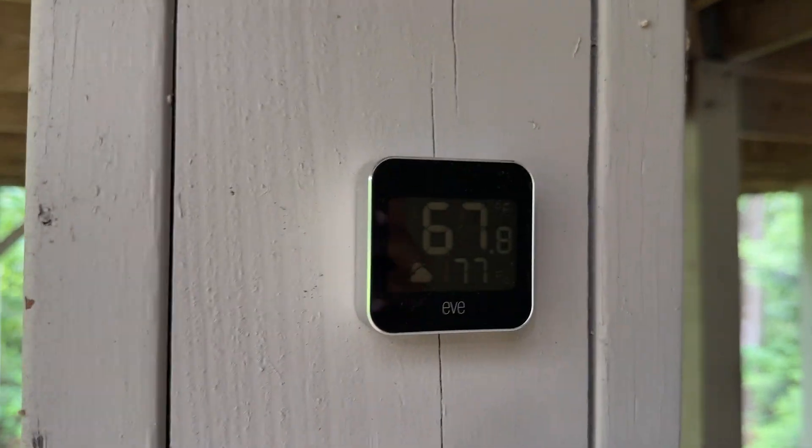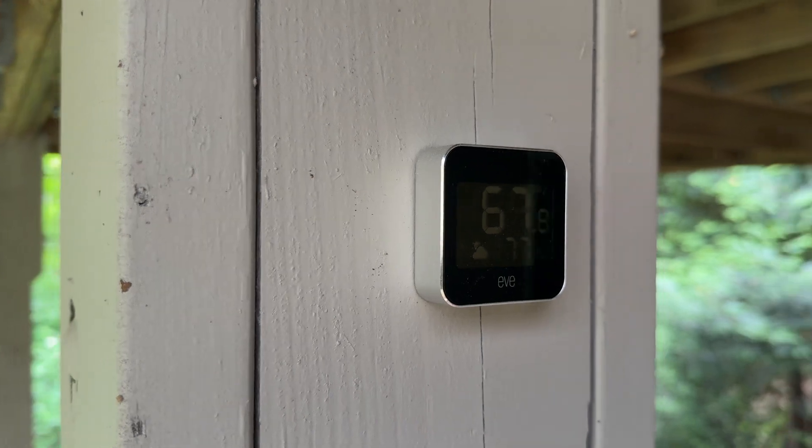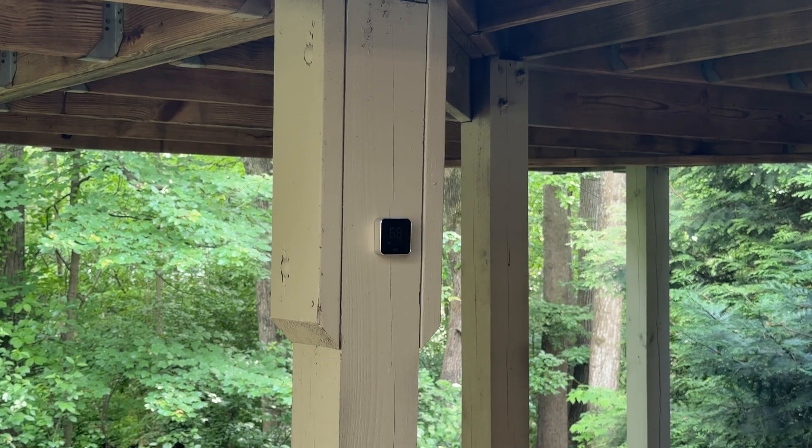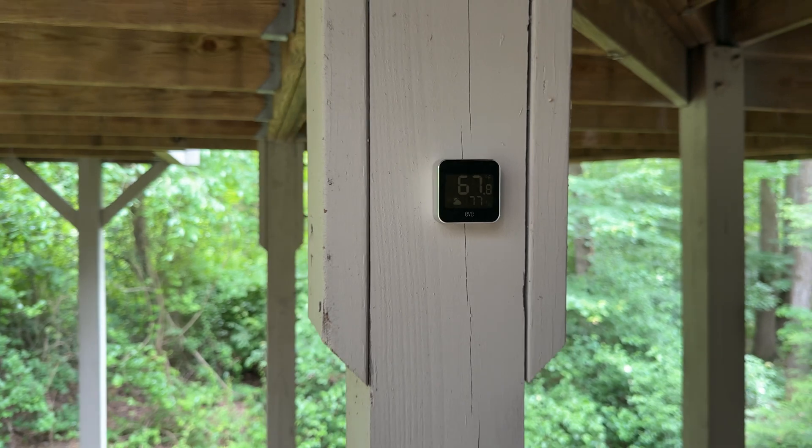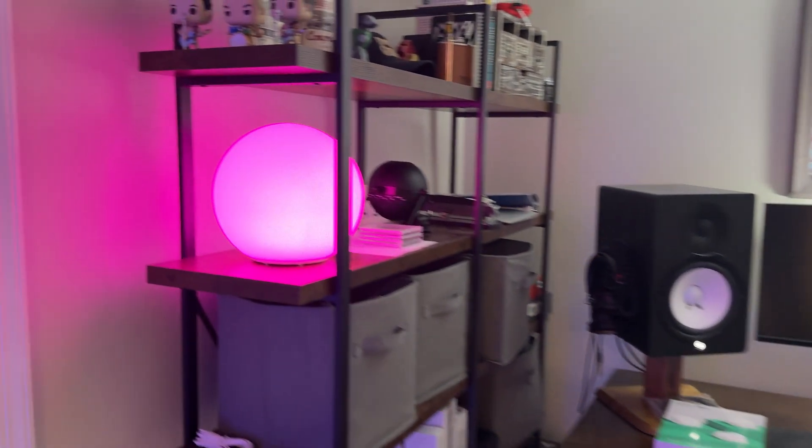Let's pop outside again for the Eve Weather. This tells me the current temperature and humidity at our home, and I can ask Siri to read it out and include it in automations and morning readouts. The barometric pressure is also available in the Eve app. This is one of the furthest Thread devices from the network, and it's only lost connection one time — and that was when I disconnected the Inovelli switches inside to show how the SmartWings roller shade would find a new route on the network.